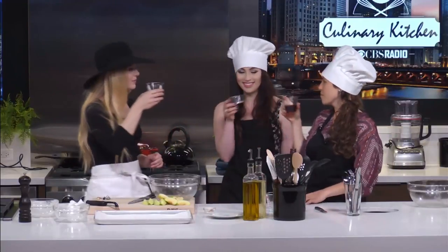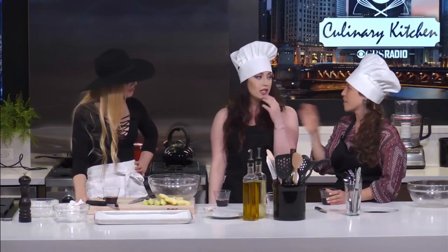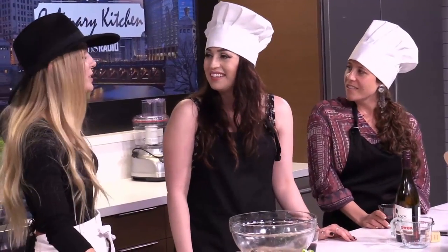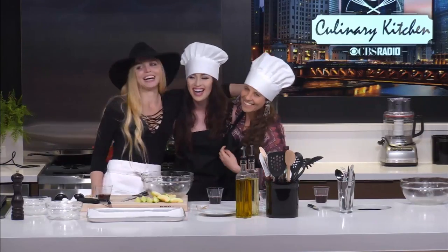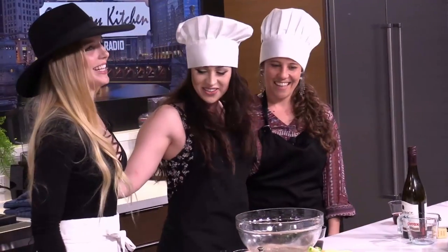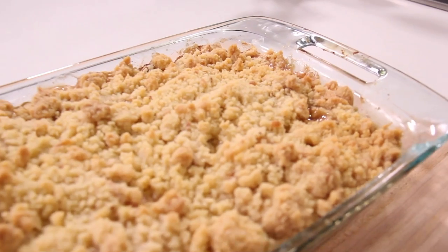Let's do a toast to your great-grandmother. Yes! To family recipes, sharing food and friendship. Cheers! Thank you guys so much for coming through — we cannot wait for this to be done and try it. It's going to be about an hour. Breakfast, lunch, dinner, middle of the night — anytime. We could finish this bottle of wine and open another, and we still wouldn't have the apple crisp yet. Delta Ray in the CBS Radio Culinary Kitchen — I'm going to snap you a picture when it's done, and then eat all of it.